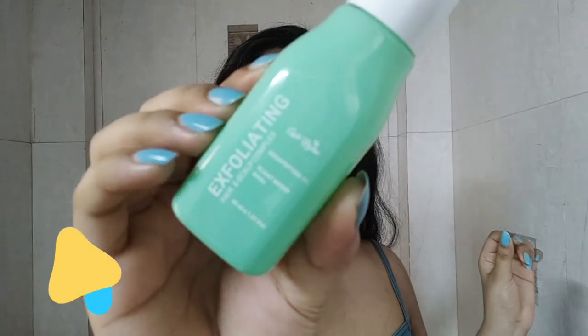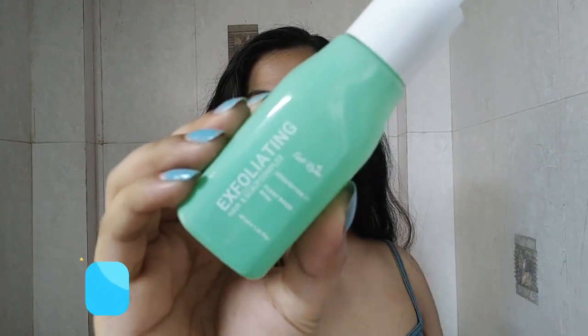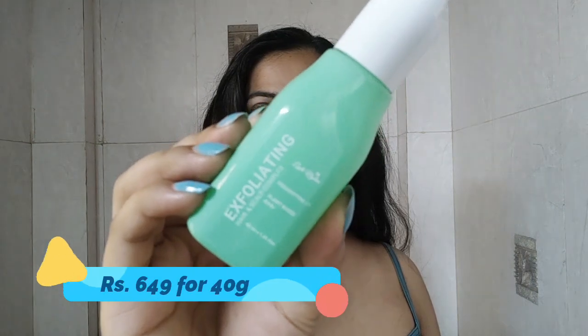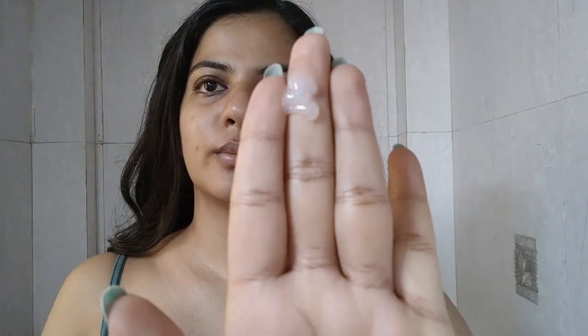Let's start with the first product: the Exfoliating Hair and Scalp Complex. This product costs $6.49 for 40 grams and comes in a pump bottle — the bottle is really cute. The product is opaque and has a gel-like texture, very light. You're supposed to apply it only on your scalp for scalp exfoliation.